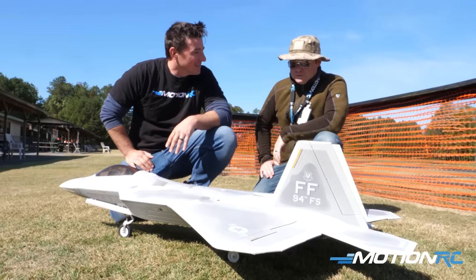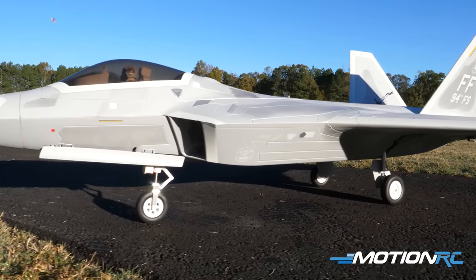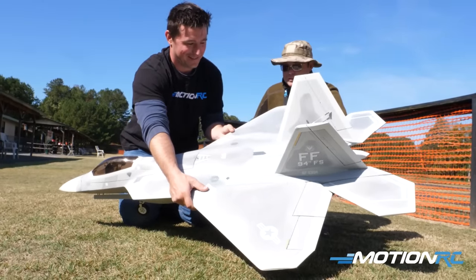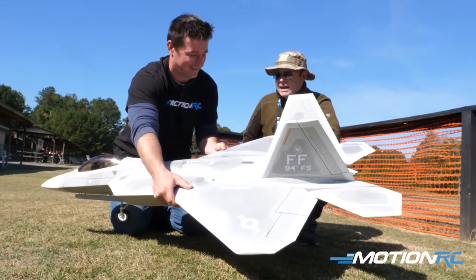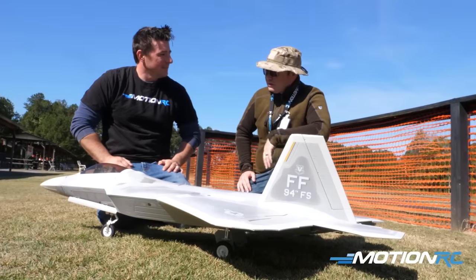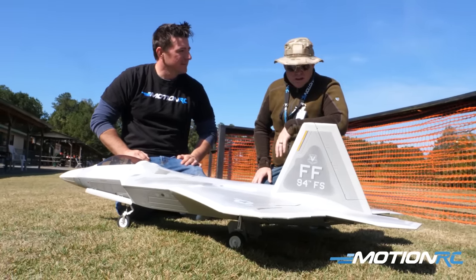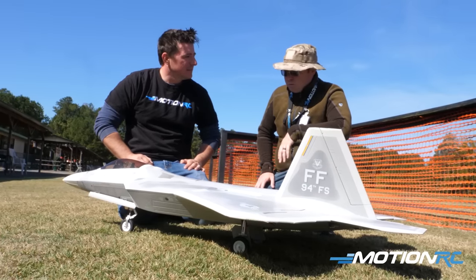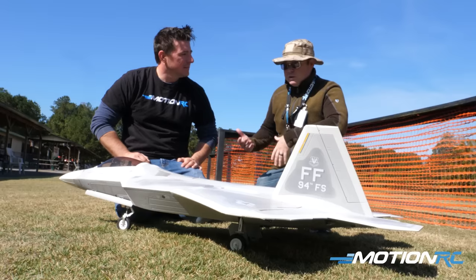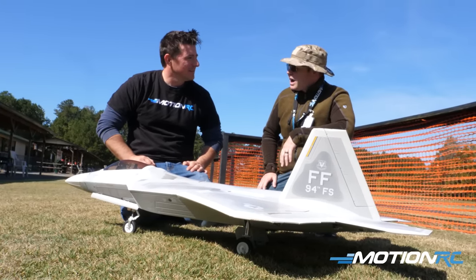First and foremost, scale fidelity — that word gets thrown around a lot, but look at it. It's an iconic reproduction of the F-22. Nice and light — the weight is amazing. I would say the innovations in this airplane are probably what make it unique to other birds I own as a 90 mil. It's super lightweight, and the tendencies in 90s past is they tend to be heavier, but this thing has just got power.